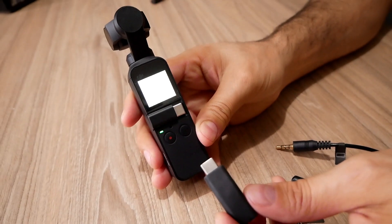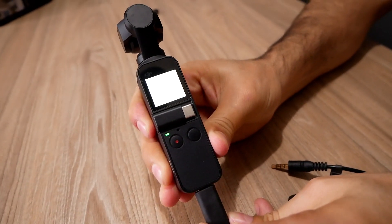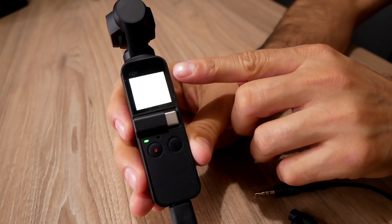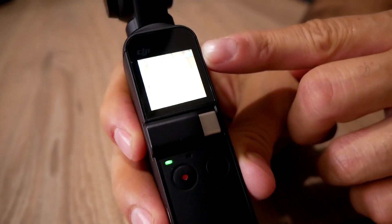Wait for that to load. OK, so I'm going to connect it. And on the top of the screen you'll see a message right here — there it is — audio adapter connected.